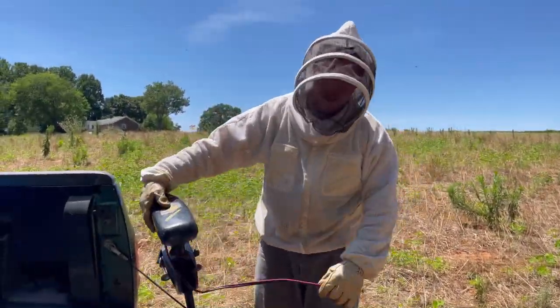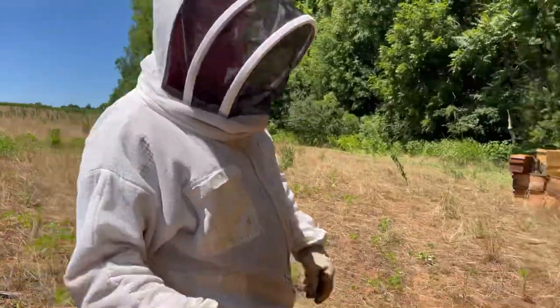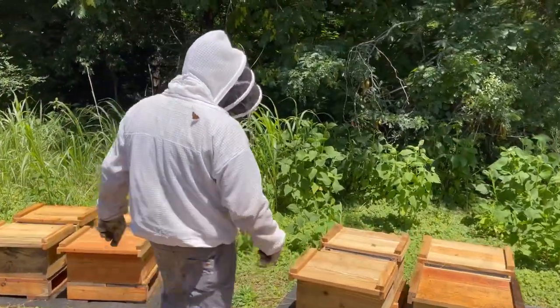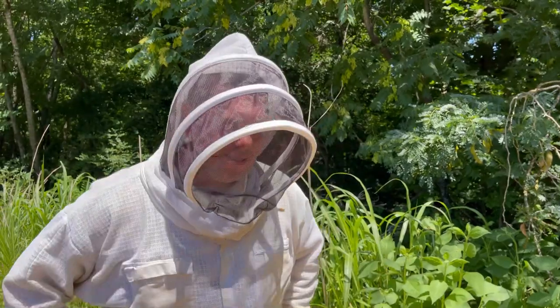We just bring water with us and then we mix it up here on site. Cory and I are a team — my girlfriend — and she's really the boss. Y'all heard that right? Y'all heard that.